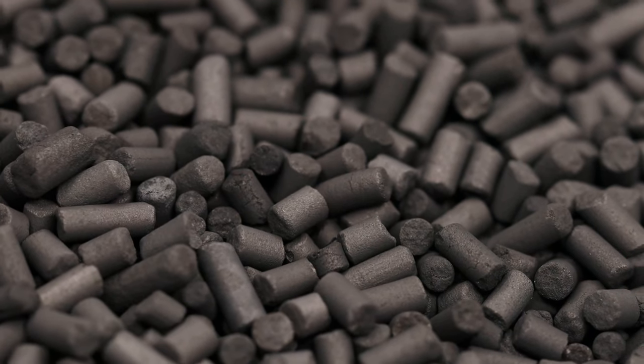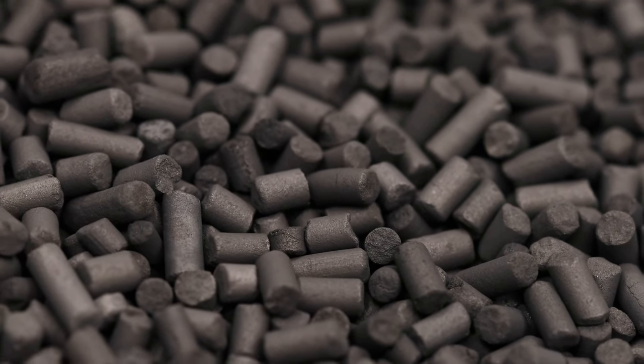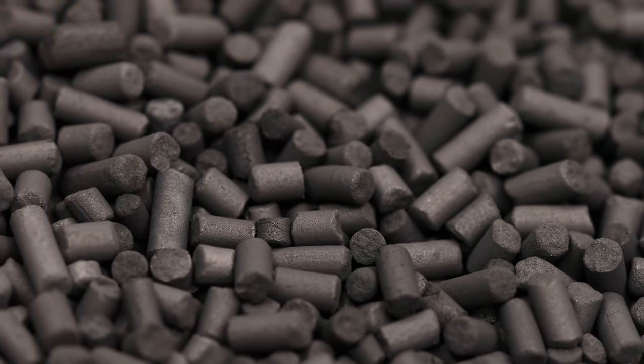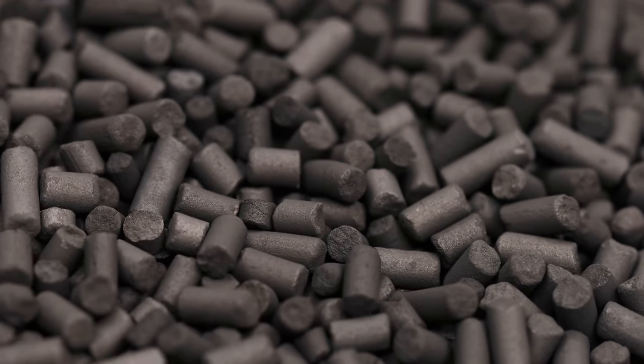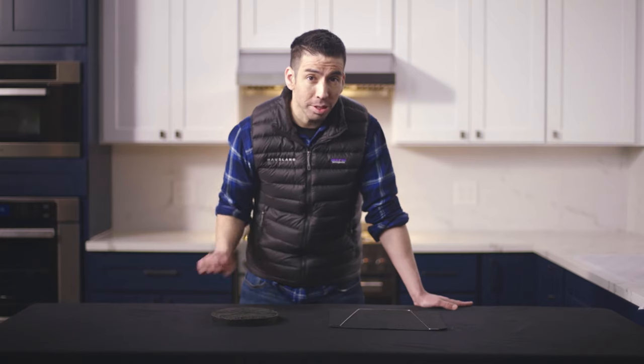But what is activated charcoal and how does it work exactly? Activated charcoal is charcoal that is additionally processed to absorb gas molecules. Using oxygen to heat the carbon to a very high temperature, the impurities are vaporized and removed, creating pores on the surface. Did you know that one gram of activated carbon actually has a surface density of 32,000 square feet?